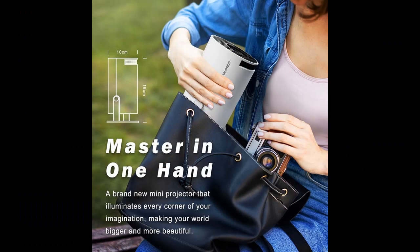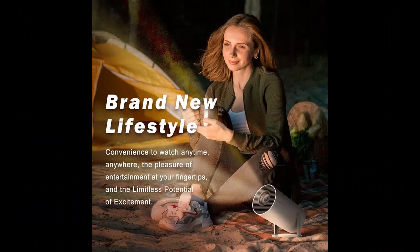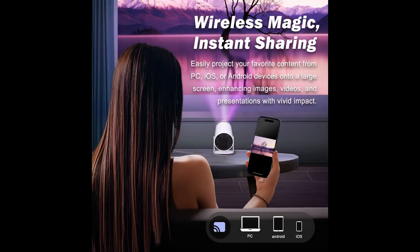Benefit from PJ200 manual focus and auto keystone correction technology for a flawless viewing experience. It has high-precision sensors to detect real-time movement, focusing faster and more accurately. Simply achieve a perfect rectangular screen by placing the projector at any angle.